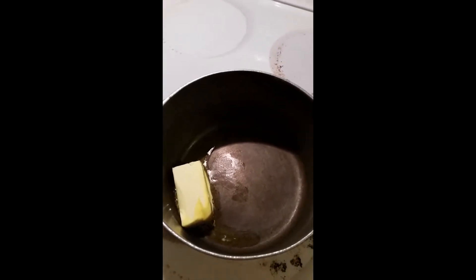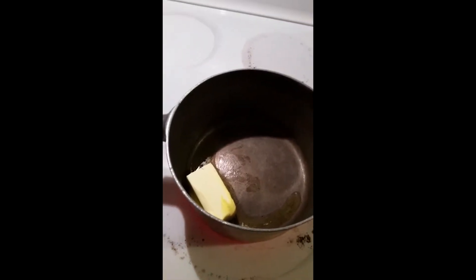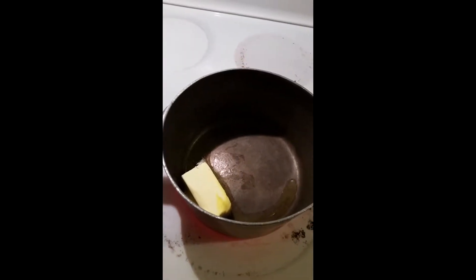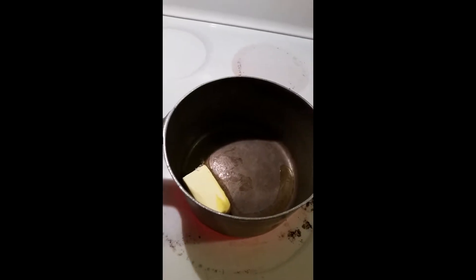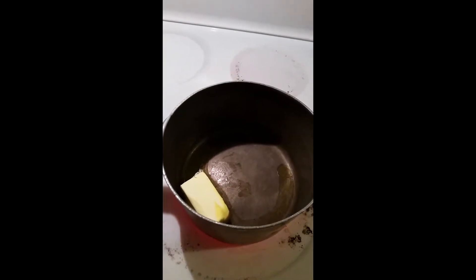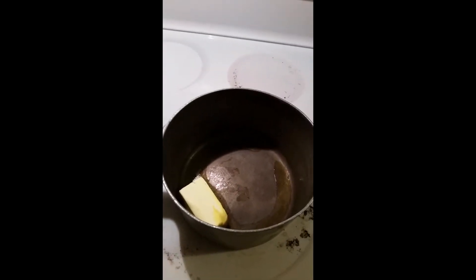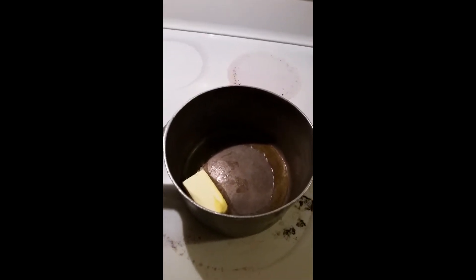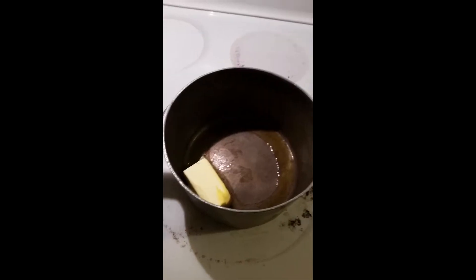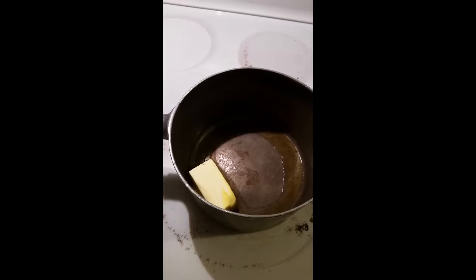We're not going to sit here and bore you while we're waiting for the butter to melt. I'll come back when the butter's melted and then add the flour, and keep coming back through the steps so I don't have to make this video extremely long. I will be back when the butter is melted.